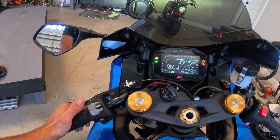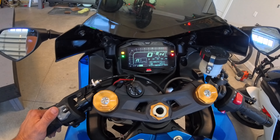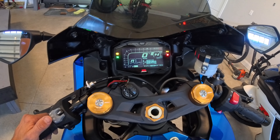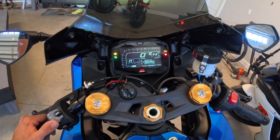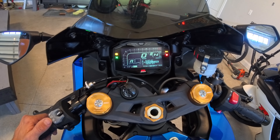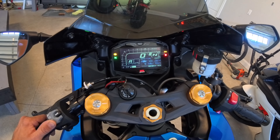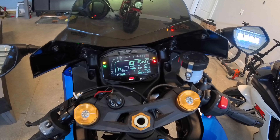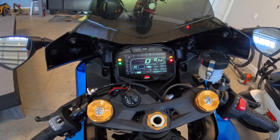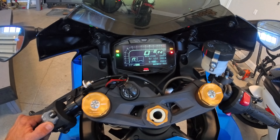First thing you're going to want to do is press up and that will put you into the options screen to scroll through the different options. Once it pops up, the first thing you're going to want to do is make sure the date and time is correct, or else this will not work. So we're going to hold down on the down button to go into it. It says it is 7-12-24 which is correct, but the time is 9:19 so let's see if we can get that a little bit closer — about a minute off.